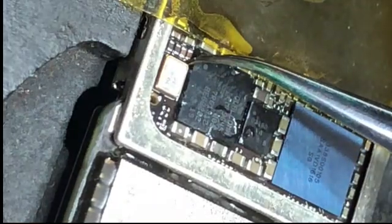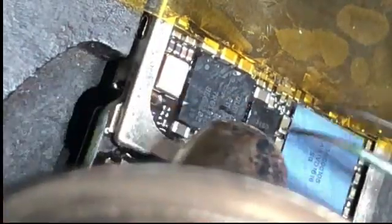Now I am going to install the BBPMU on the iPhone 7 motherboard. When you are going to install the IC, you must know one very important thing: you can see one dot mark on the IC. When installing the IC on any motherboard, you must put this dot sign on the correct matching position. If the dot sign is placed on the wrong side, the IC installation will be incorrect and the motherboard will not operate.